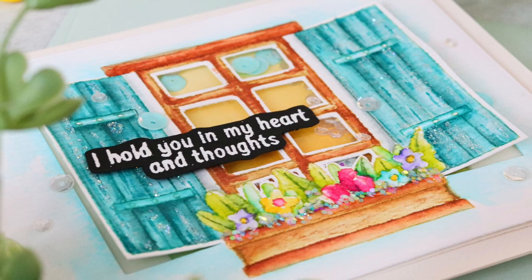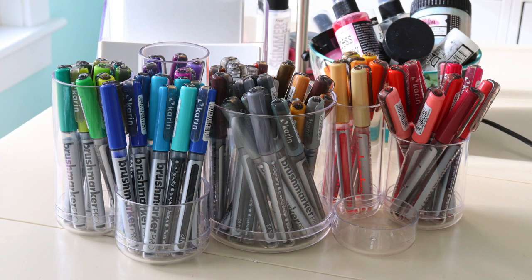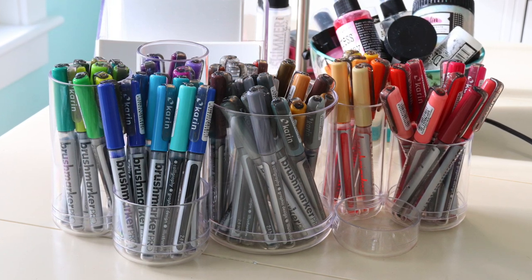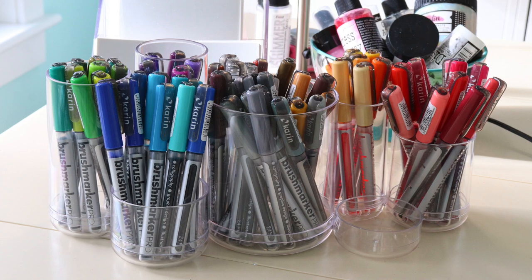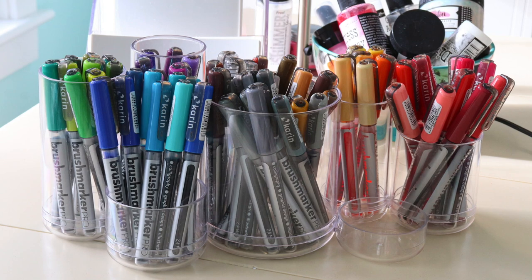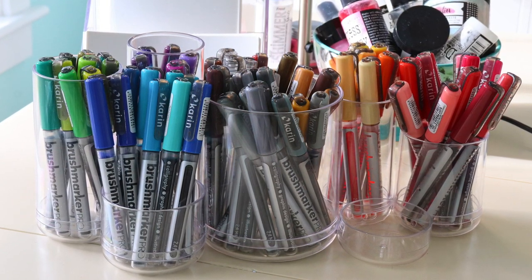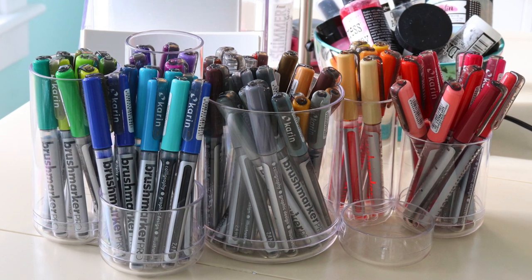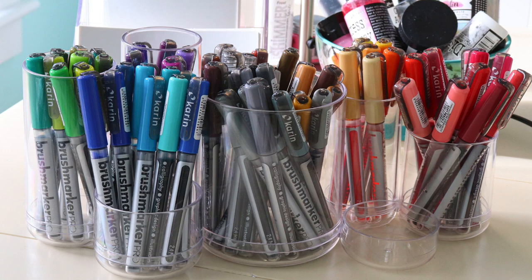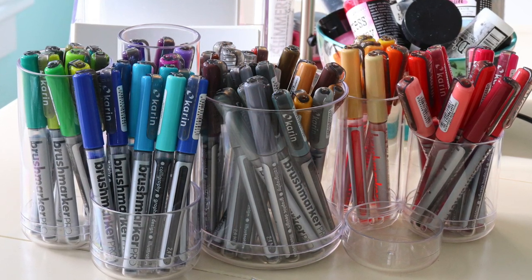Karen markers are a newer watercolor marker. In the past I always used Zig watercolor markers and I loved those, but when I got the Karen markers I immediately fell in love with them. These are more of a felt tip marker, so you're going to have a lot more control and you don't have to worry about the bristles of a brush like the Zig markers.